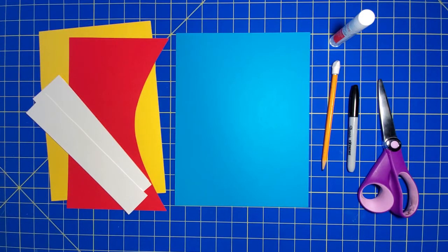Hi, it's Mindy here to show you how to make a cut paper card to give to your dad for Father's Day.